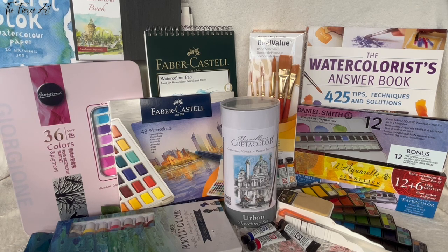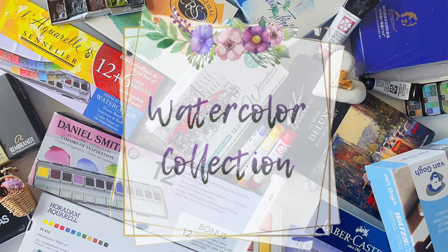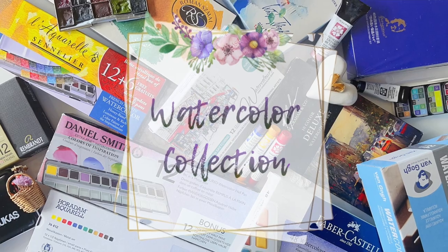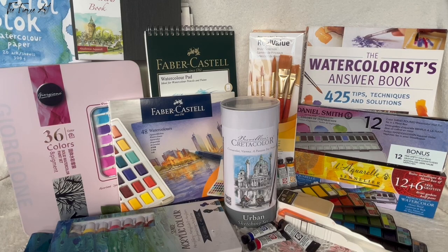But as I grow as an artist and discovered my passion for watercolors, there are a lot more things that are added down the line. You can watch that on my recent upload, which is called My Watercolor Collection. I hope you enjoyed this video!